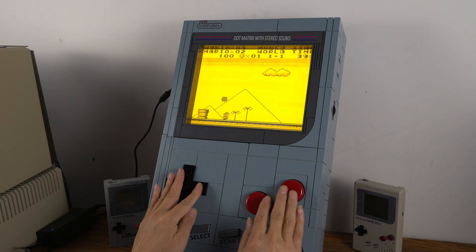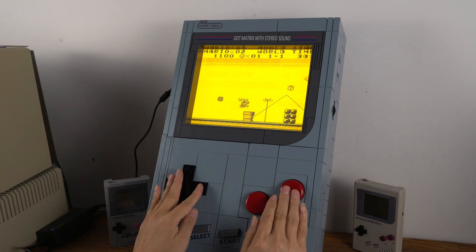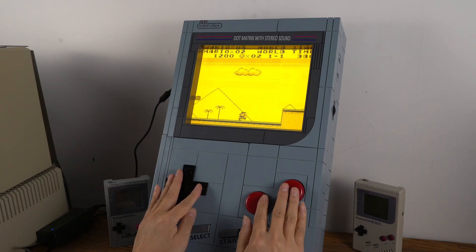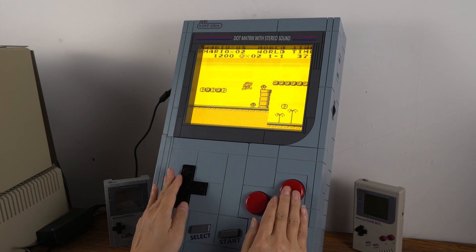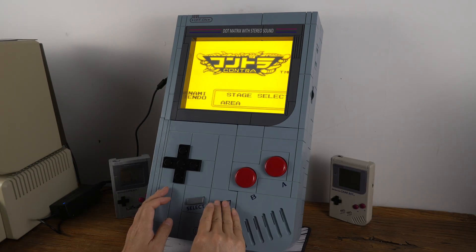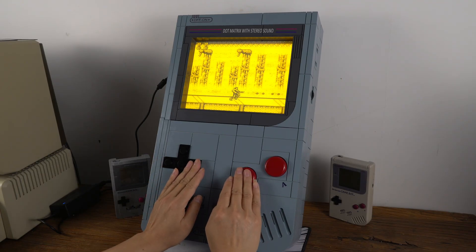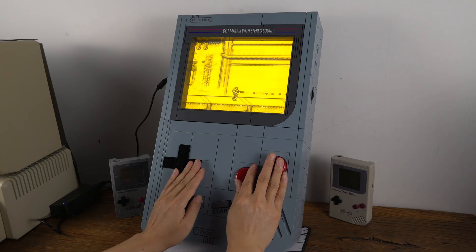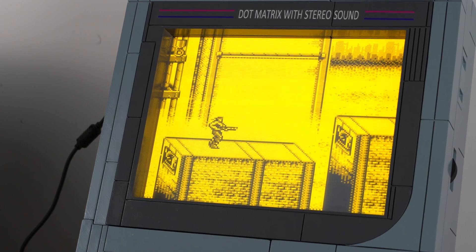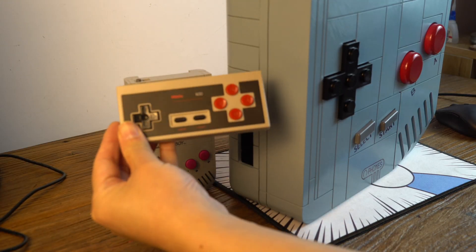The electroluminescent glow effect makes the picture very soft. The entire screen is filled with a romantic atmosphere. If you play games on other platforms, you can use an external gamepad.